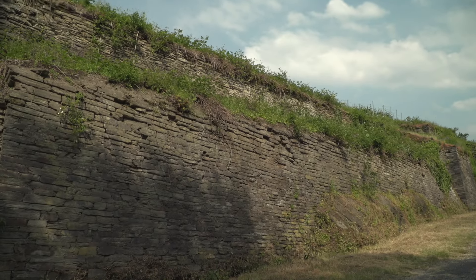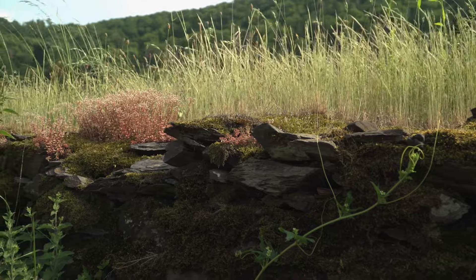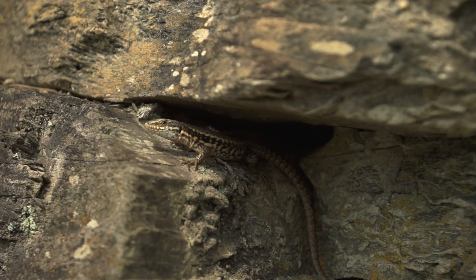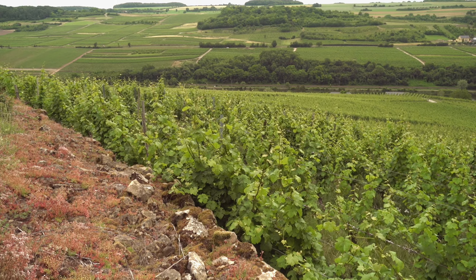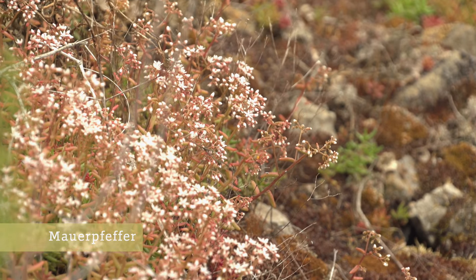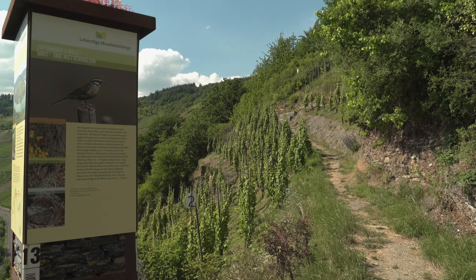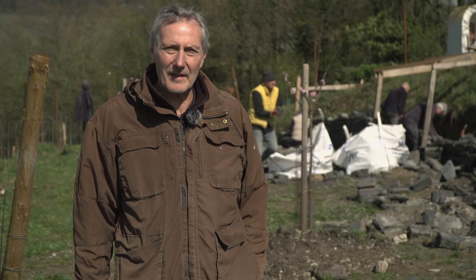Trockenmauern haben nicht nur die Funktion als Stützmauer, sondern sie sind auch Sekundärlebensräume. Zum Beispiel kann man nennen: Reptilien wie die Mauereidechse oder viele Insektenarten, die vor der Mauer, in der Mauerkrone oder am Mauerfuß leben. Der Streifenfarn oder der Tüpfelfarn können an den Mauerflächen siedeln, und Vogelarten wie die Zippammer können die Hohlräume in der Mauer als Brutplatz nutzen und dort ihre Nester bauen.